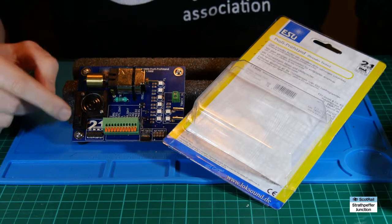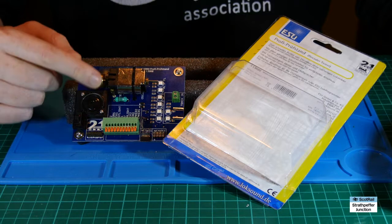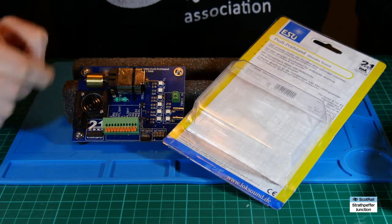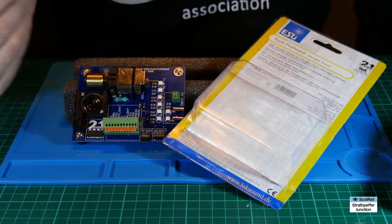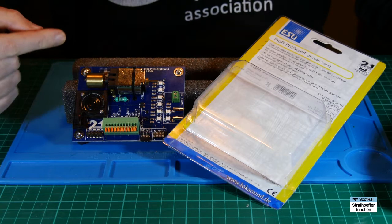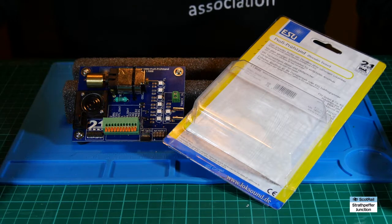Anyway, to cut a long story short, I thought it'd be really good to add in the function of switching this speaker on and off, giving you the option of not using it and using whatever the chip might come hardwired to. So the way I decided to do that was to 3D print a part to make it look really neat. In this video I'll talk through the stages of designing it, slicing it, getting it 3D printed, and then quickly how I installed it.